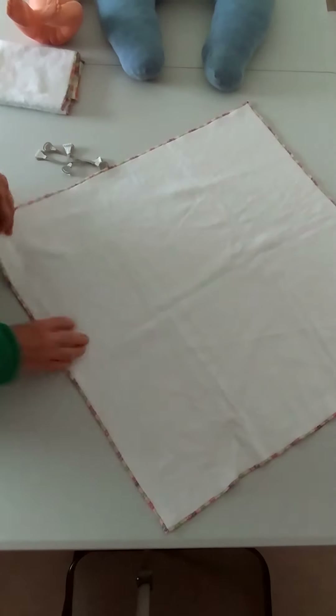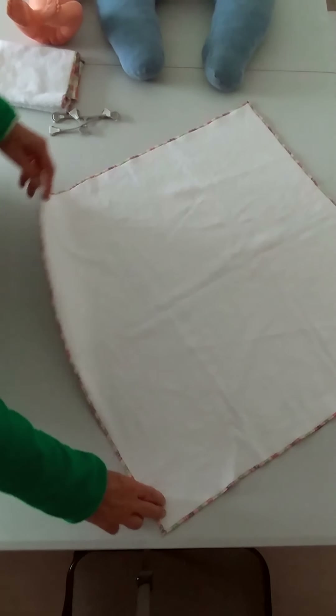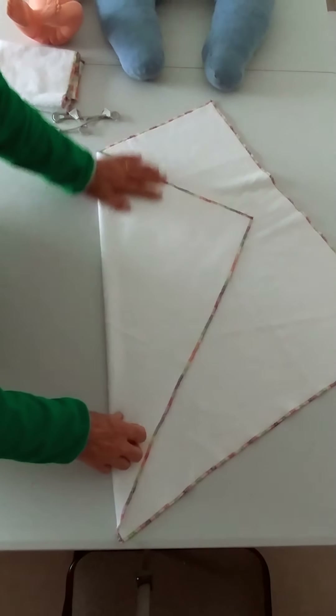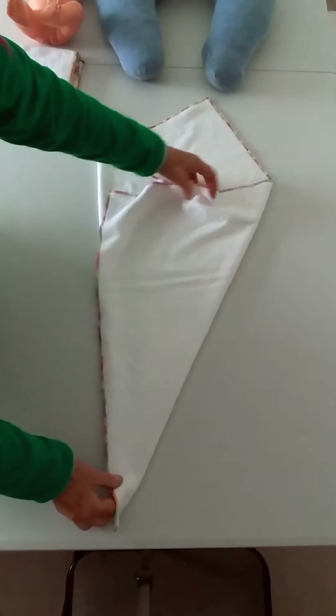This is a 60 centimetre square, which is a flat nappy. Now if I do the first fold of a kite fold, it goes into there. Now for a newborn or a tiny baby, go about two-thirds of the way right across because we're going to overlap these. So that one goes there and that one goes there.